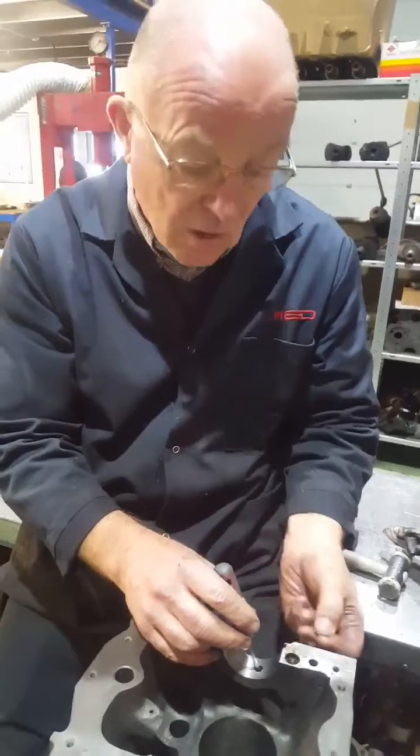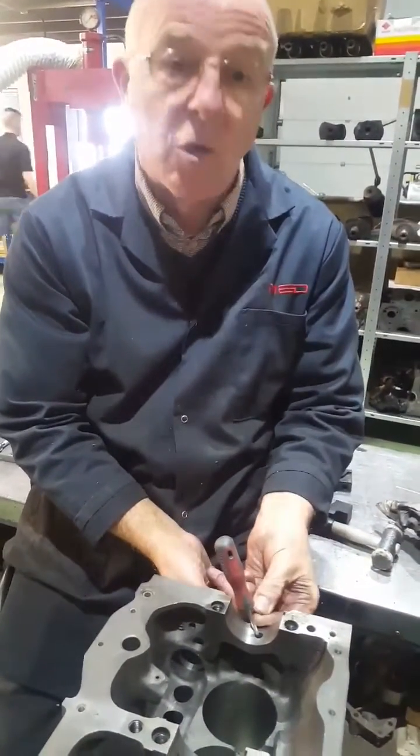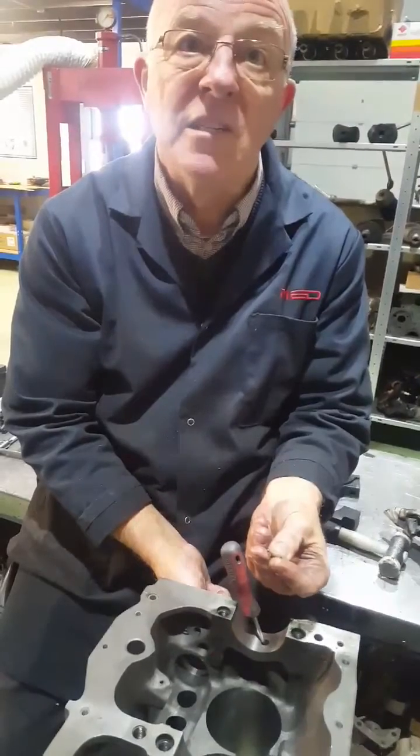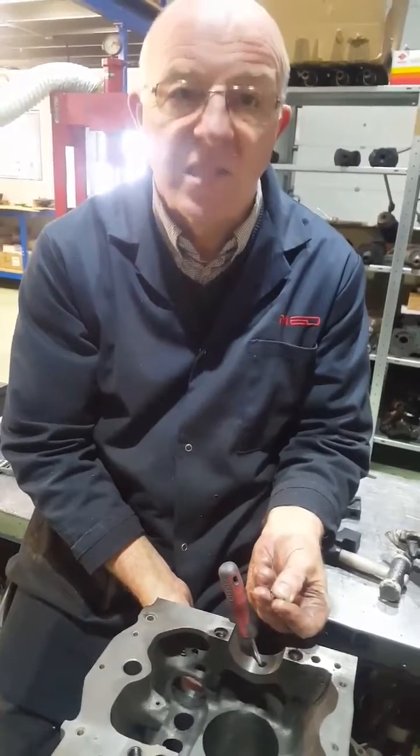So if you left it in there, what would happen? Well, this is going to get pumped along here, out of that oil hole, straight into the main bearings — and hey presto, it's going to knock out a brand new steel crank. Destroy it.